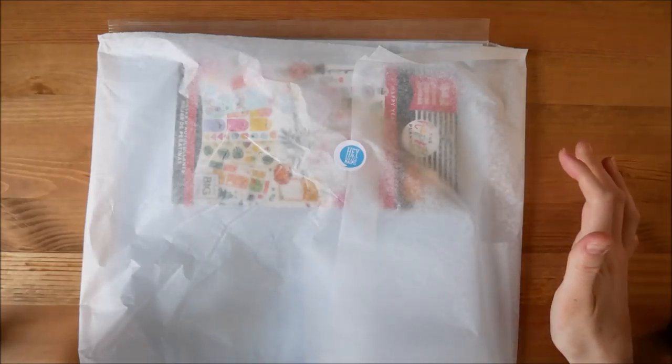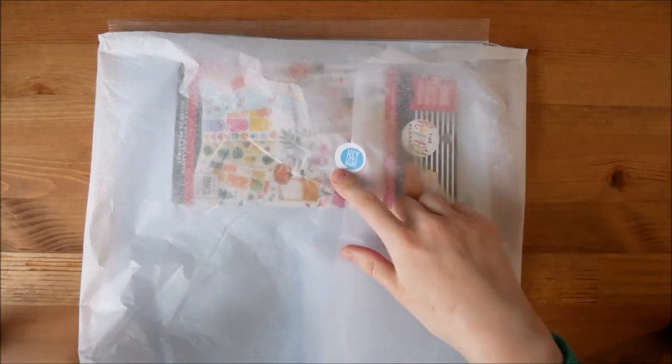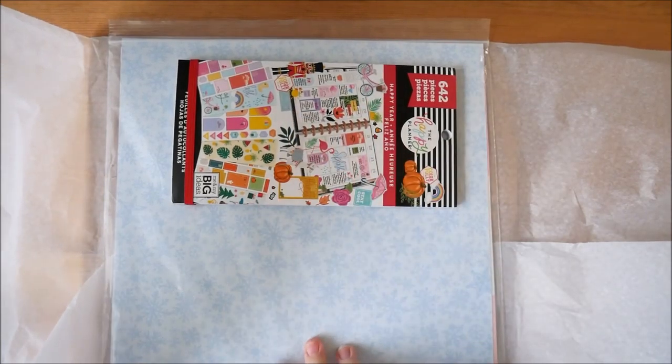Hi everyone and welcome back to my channel. This is a little haul of stickers and paper from Hey Little Magpie, which is a website I've ordered from several times before. That is where I generally get all of my Mambi stickers from when I do have a Mambi sticker book.